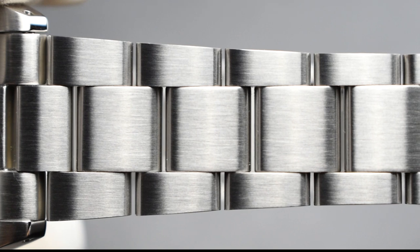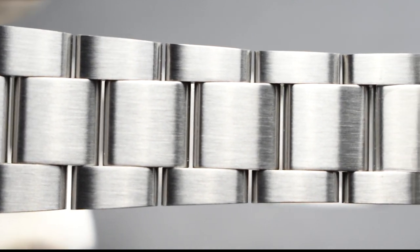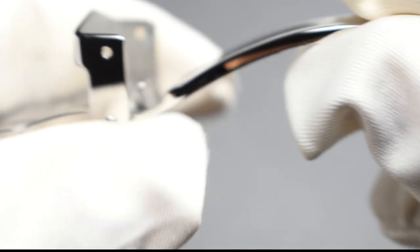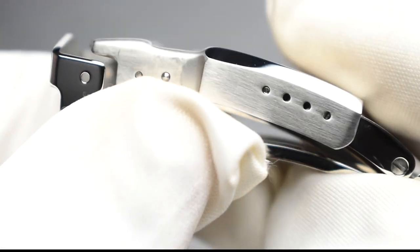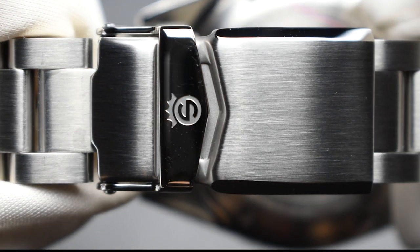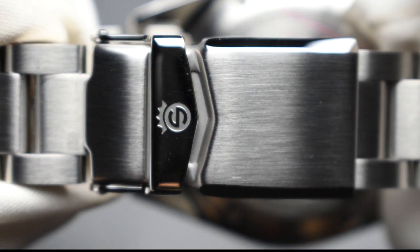A satin brushed oyster bracelet tapered from 20mm to a slim 16mm comes with screw links and a flip lock. This stainless steel bracelet blends in with and extends its case and bezel — made with the same material — to form a single perfect timepiece.